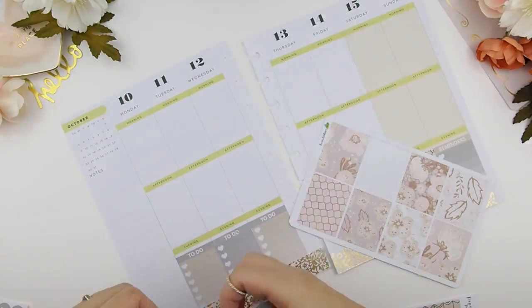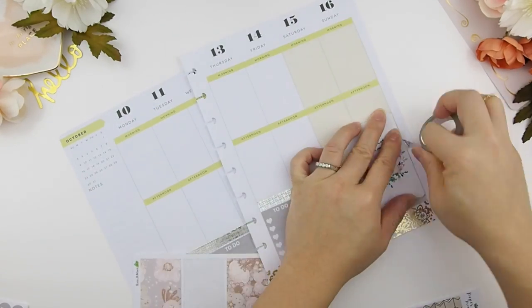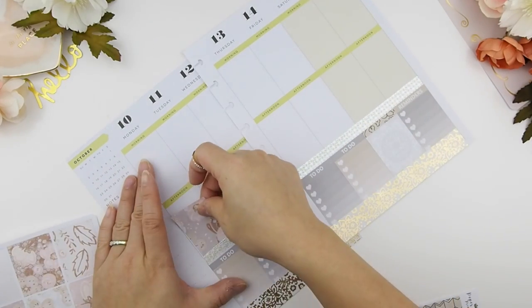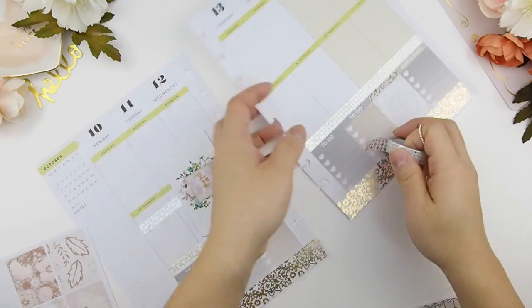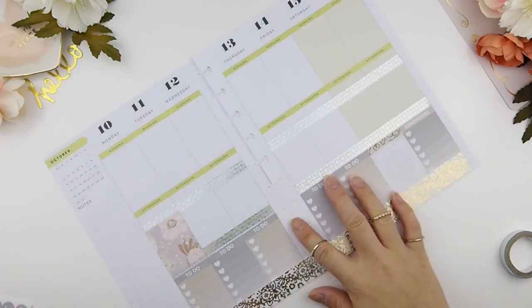Here I am just debating which washi to use. I decided to use the silver foil washi instead of the gold because I felt that it was too much gold so far. Before laying down the full boxes I decided to put the top washi down because I want my full box to sit on top of the washis.